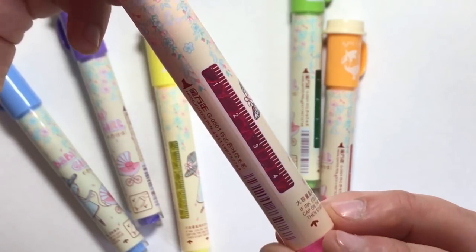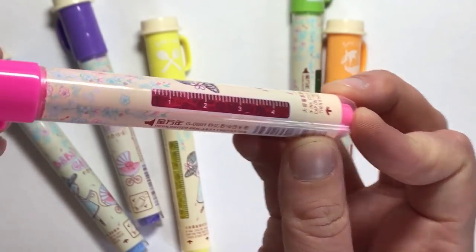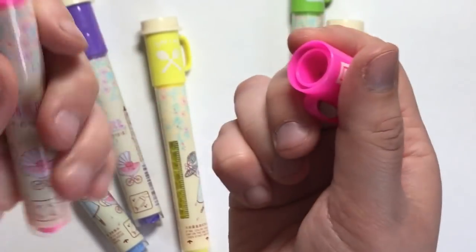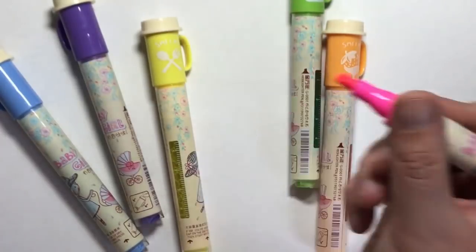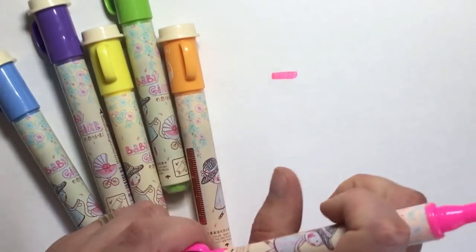It's all very cute and girly with lots of flowers. On the other side of the pen there's a really handy ink gauge so you can see how much ink is left. You can take off the lid and stick it to the other end of the pen so it's not going to disappear or fall off while you're writing.